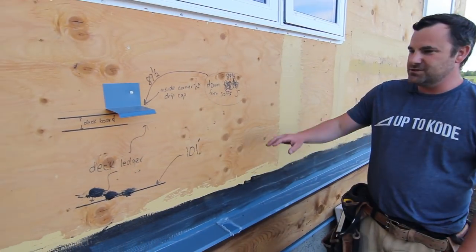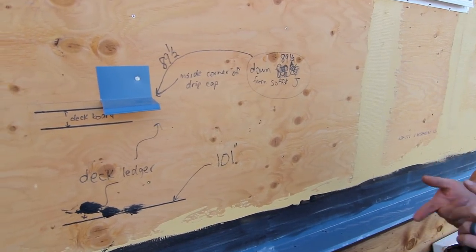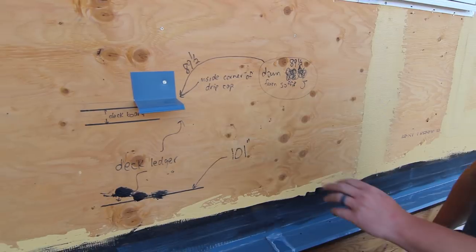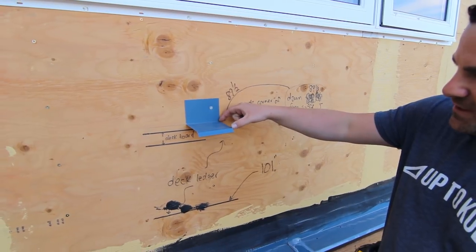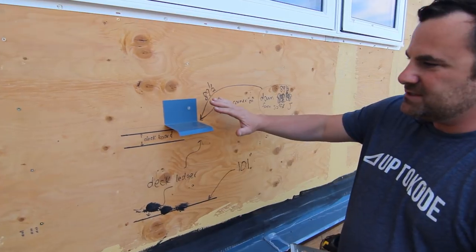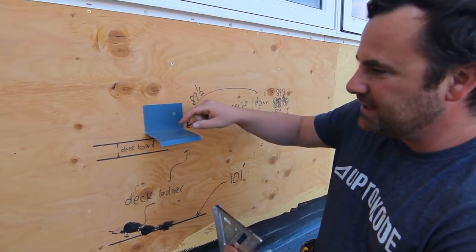Let's get into the details. If you zoom in here, the first thing I'm doing is planning my parging height, deck ledgers, and all the drip caps. What I did here is put on this drip cap — it's three and a quarter inches in dimension, just a hair past the face of the stucco, with a drip edge here. I put this on so I could get the height of my deck ledger.